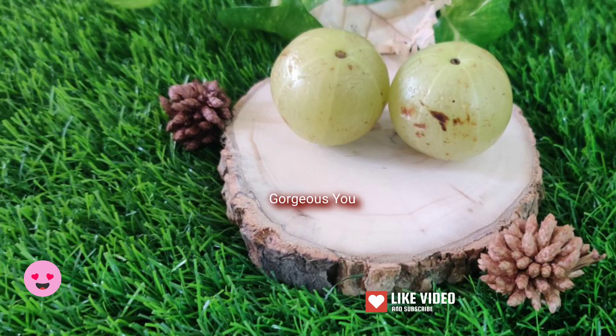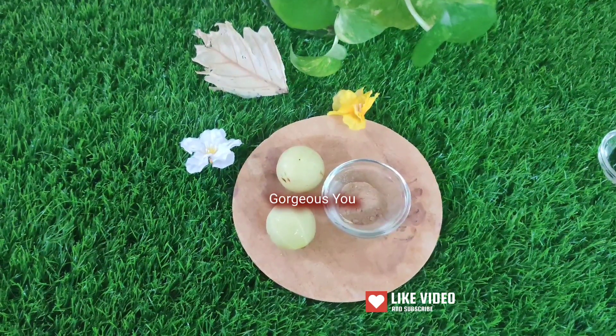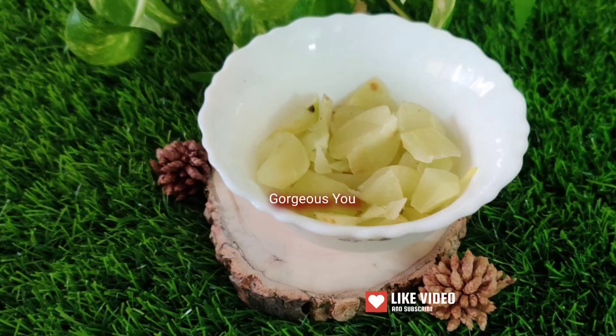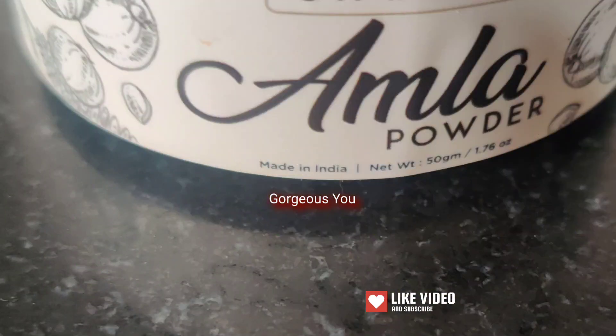These are amlas, also known as Indian gooseberries. In India, in this season, fresh amlas are abundantly available, so you can use fresh amla juice in this hair mask. Take 3-4 amlas, either grate or cut them into small pieces, and put the pieces in your grinder jar. Add a little water and make a smooth paste, then filter the juice using a strainer or fine cotton cloth. If you don't have enough time or fresh amlas, you can use amla powder instead.